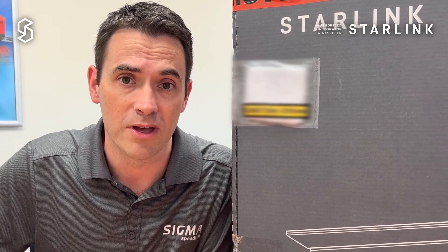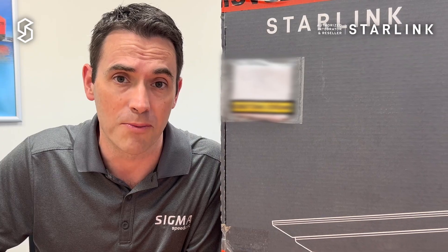Hello and welcome to another video in the Speedcast Starlink series. My name is Sean Byrne, I'm a Systems Engineer at Speedcast, and today I'm going to be telling you about the update to the Flat High Performance Kit.